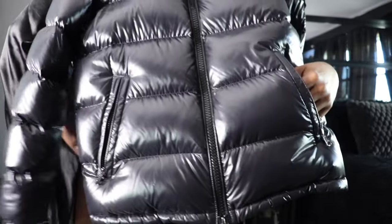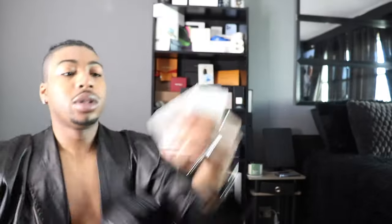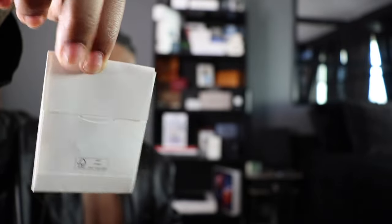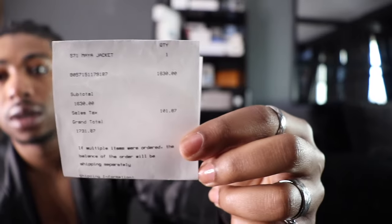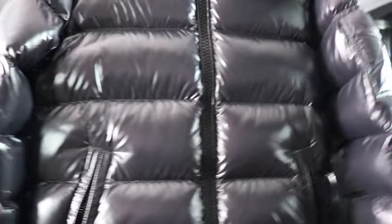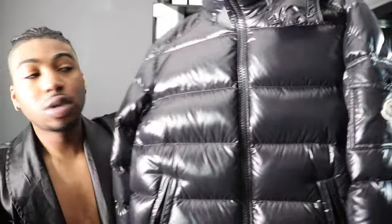On the other side of the pocket, we got more things over here. This is just a little package that has extra buttons in it — I guess if the buttons fall off, you just add them back on. And here is the receipt.